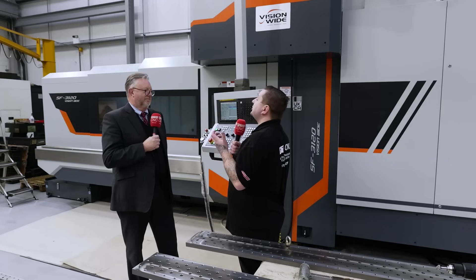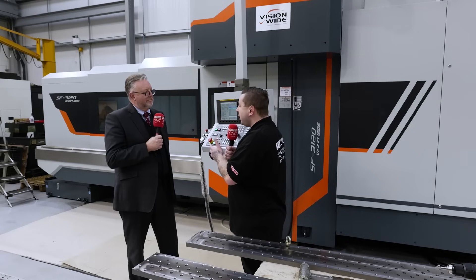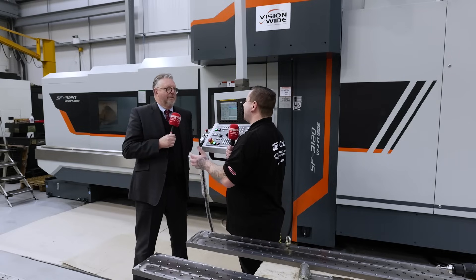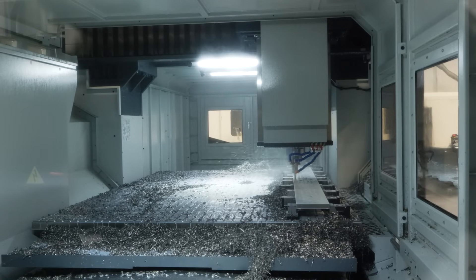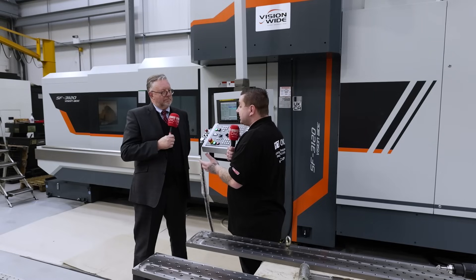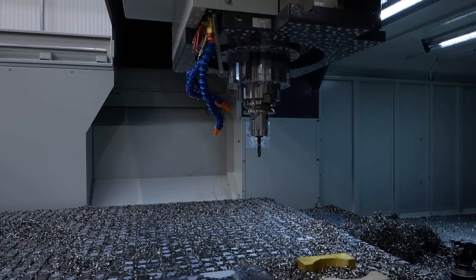We're here at Tube Sheet, and they're quite a different company — they don't just run one project through a machine this size; they run all different materials through it. The job they bought this machine for is titanium cutting over two and a half metre lengths. For that you need the capacity and the capability from the spindle — it's a gear drive, a two-step gearbox, 26 kilowatts at full rating. It's an exceptionally well-powered machine for the kind of work this company wants to do.